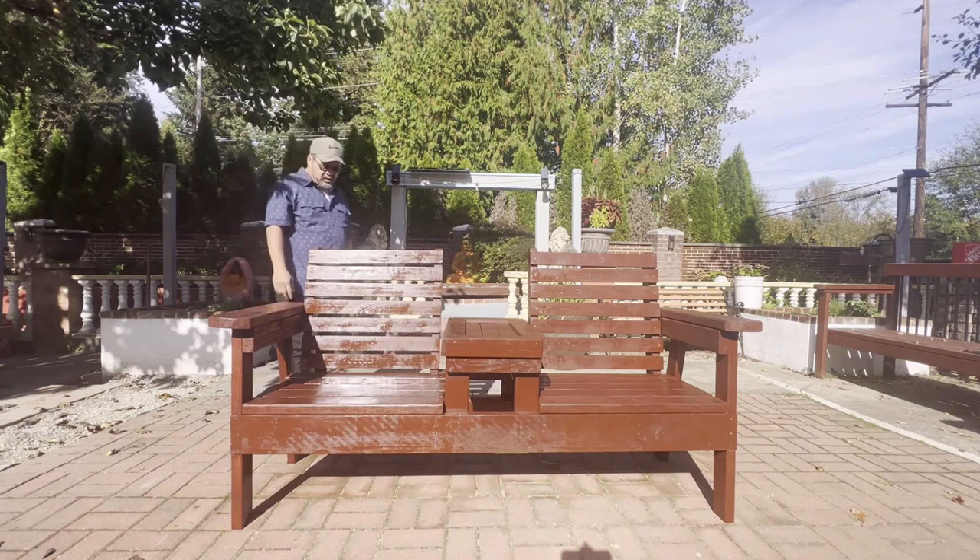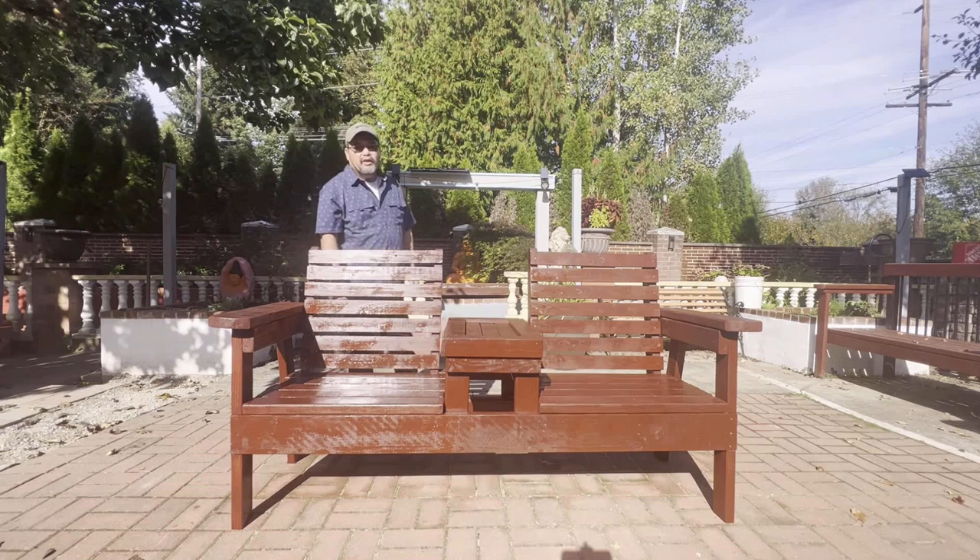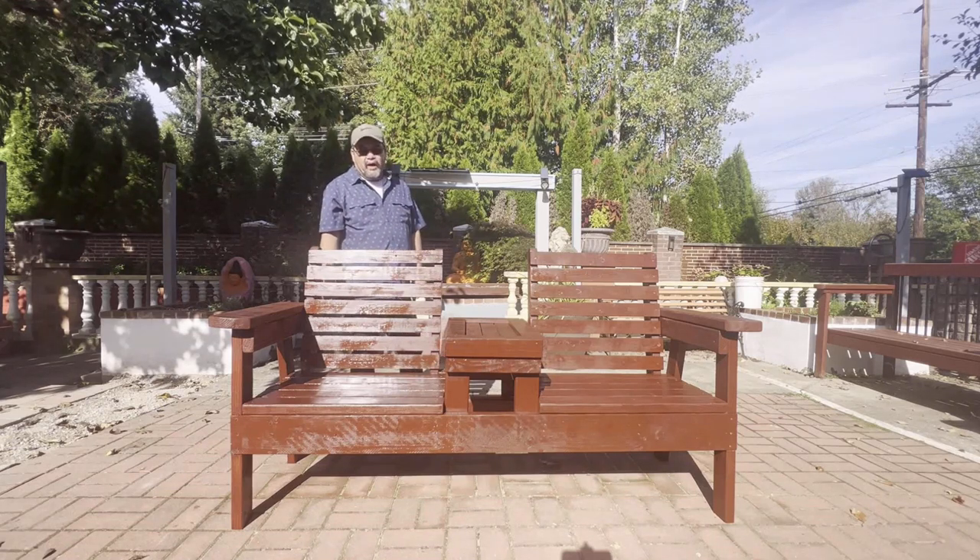It turned out pretty good. It's around $100 to build this project and it takes at least four hours.